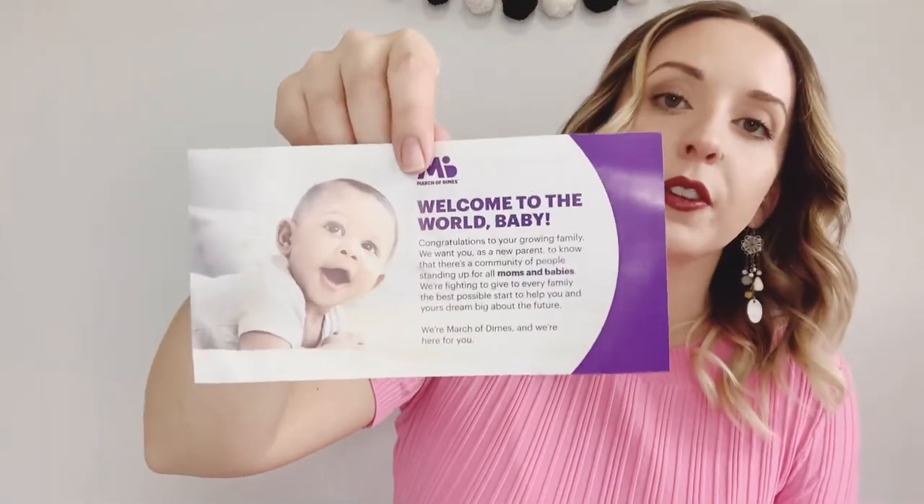There's a card about milestone cards — 'It's Baby's First Year' — to capture and remember your baby's first year with original milestone cards. There's also information from the March of Dimes, noting they've been building a brighter future for more than 80 years, providing programs and resources for moms and babies. I'll be sure to check that out at marchofdimes.org.